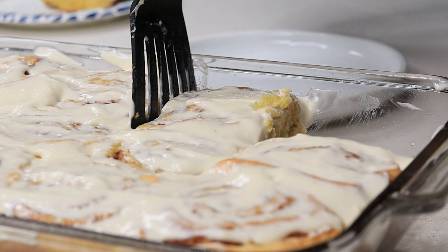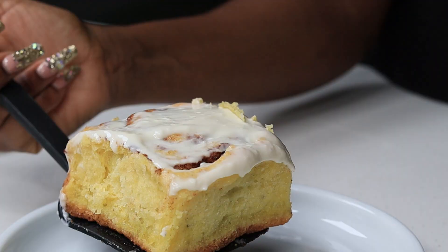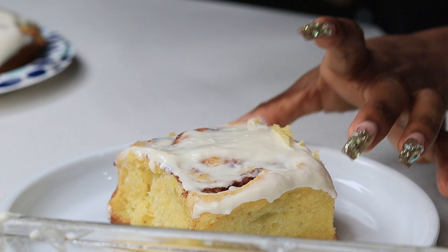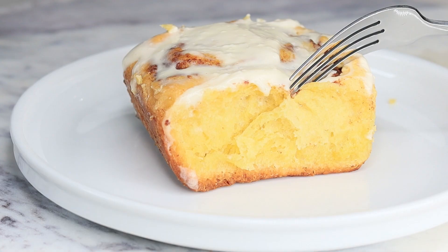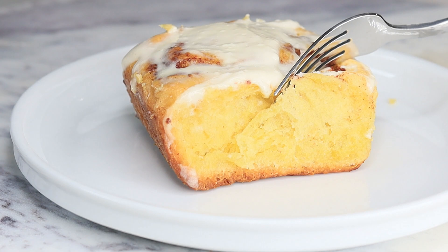This recipe was very delicious and came out so good. One thing I will say — if I make this again I'm definitely using canned sweet potatoes. Besides that, it tastes good, smells good, it's fluffy, sweet, and ooey gooey. I'm bringing these to a potluck for Christmas! Thank you for watching — be sure to like if you enjoyed, subscribe, and I'll see you on the next recipe. Bye!